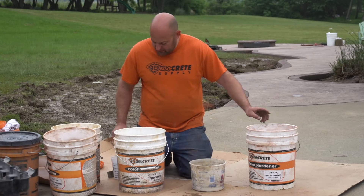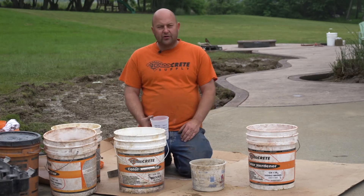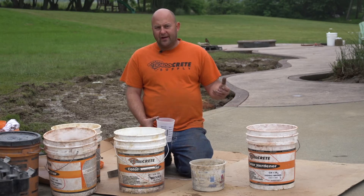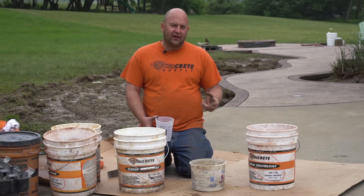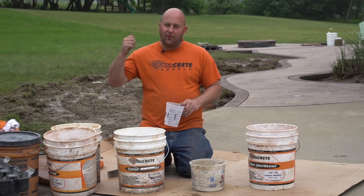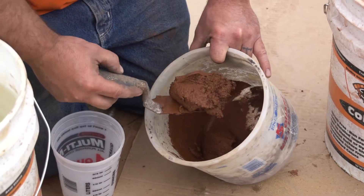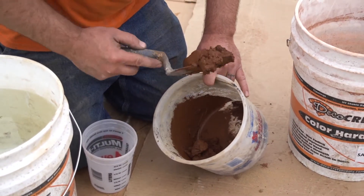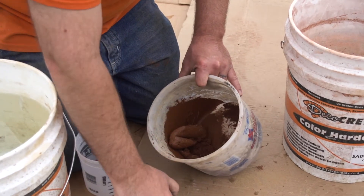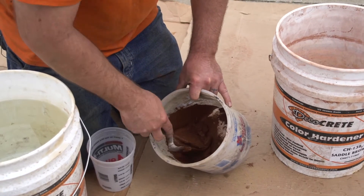I'm going to dump that in there and we're just going to add water to this. The color hardener is so Portland cement rich it gets extremely hard on its own — it doesn't need polymer or anything in it. We've already brushed a polymer on there to get the good bond. We want it where it's not coming apart; we don't want it too fluid because we want it to be able to stick in there and kind of keep it in place.